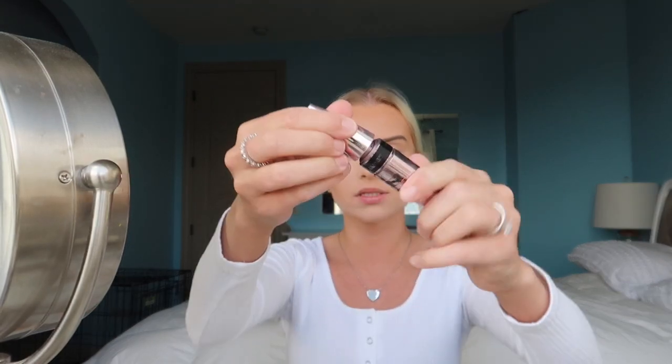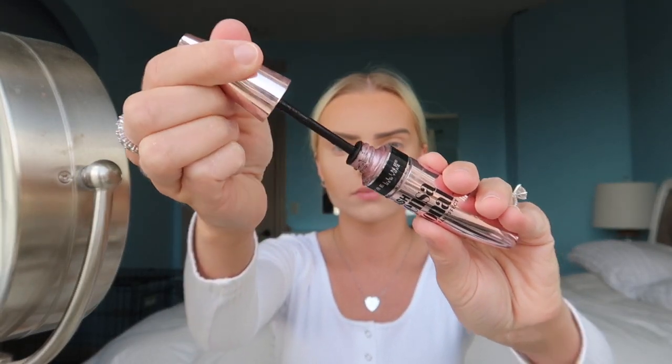For the next step I'm going to apply my mascara - I'll curl my lashes first and then go in with the Maybelline mascara.